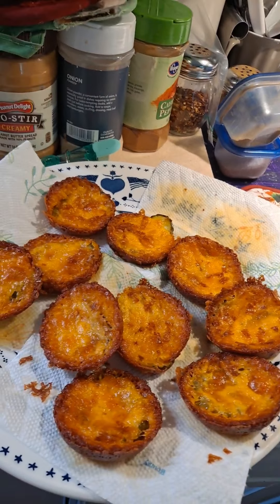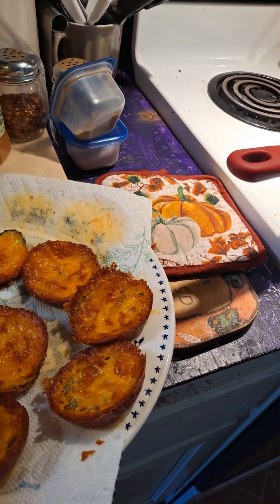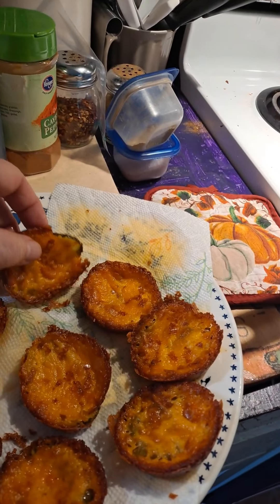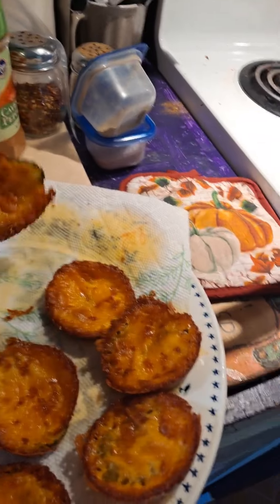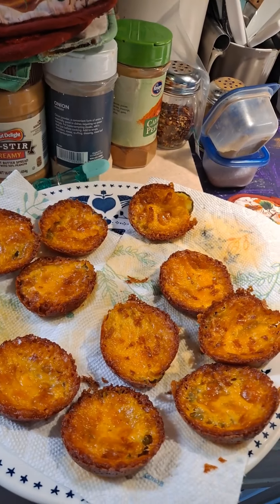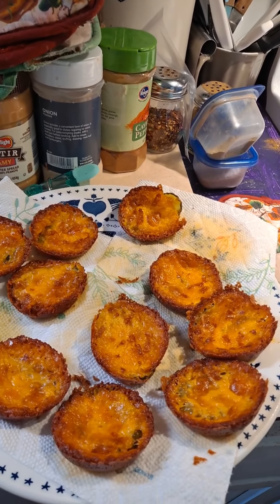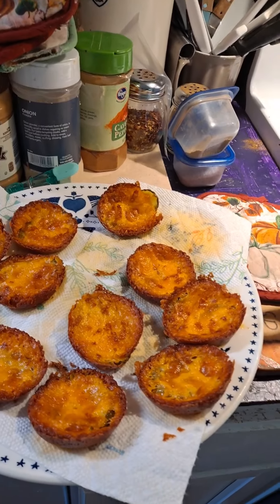And you dry off the pickle. I'm kind of letting the fat absorb it, but it should be really good, and they're crunchy too. There's one that the edge came off. I taste them — you don't add anything to them. You put a little cheese on top, cook it at 400 for about 15 to 17 minutes, and they're delicious.